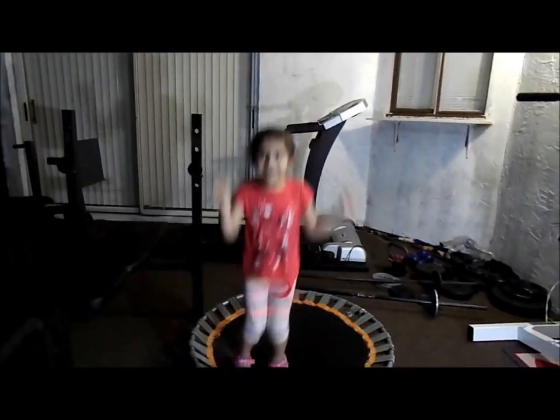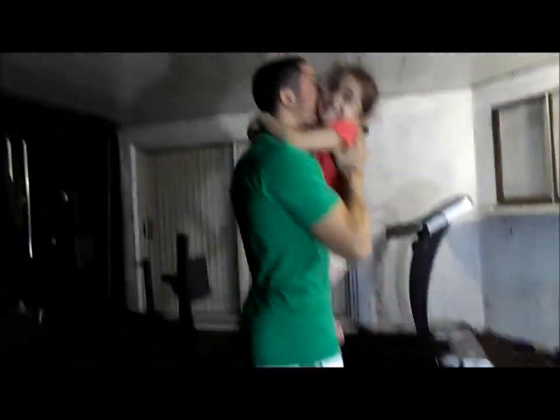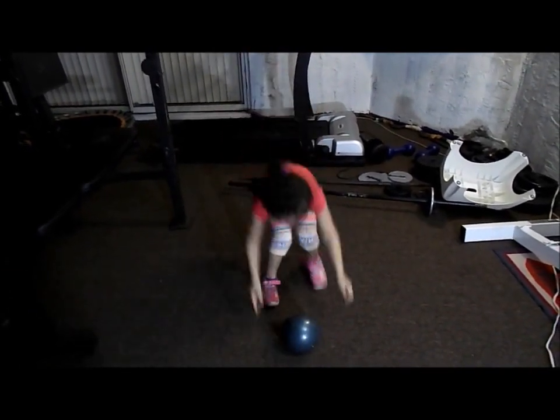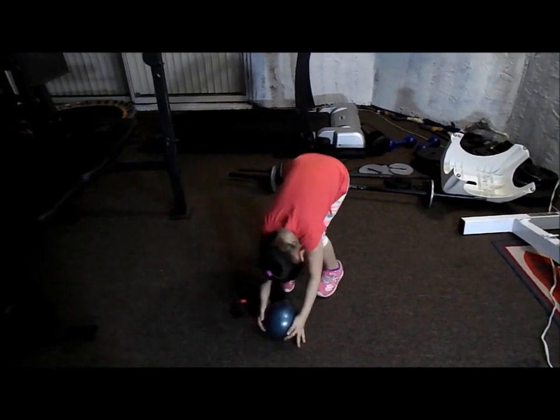One, two, three, four, five, six, seven, eight, nine, ten, eleven, twelve, fourteen, fifteen, sixteen. Come on! Nineteen, come on! Smash! Let's get it! Come on, give me one more! Come on, smash it real hard!